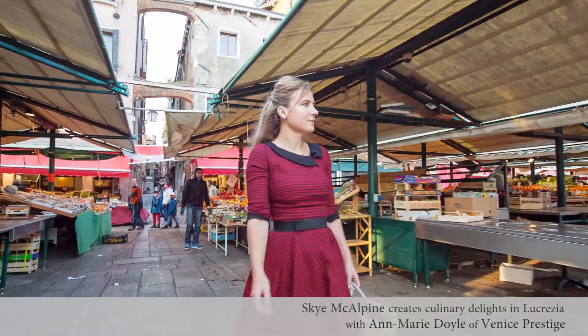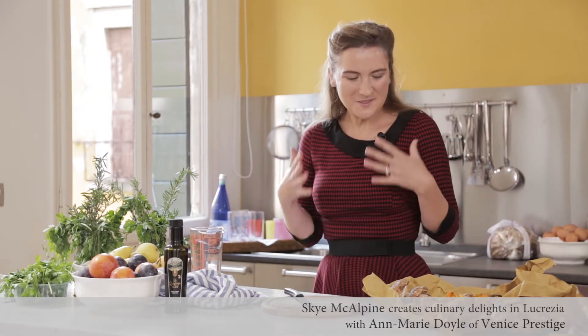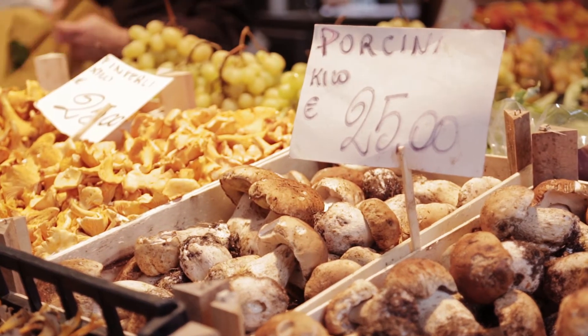I'm Skye McAlpine. Growing up in Venice, I can't imagine being in the city without a kitchen, without cooking. But if you are here even for a few days and you can get access to a kitchen, I really, really recommend that you take advantage of the amazing produce that we have here.